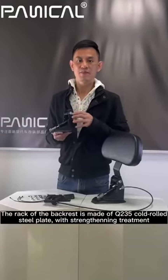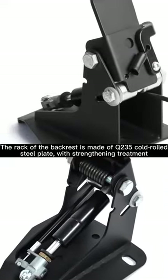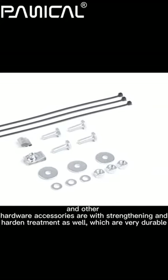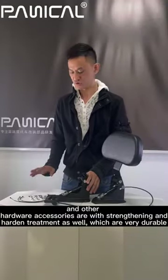The rack of the backrest is made of Q235 cold roll steel plate with strengthening treatment. The other hardware accessories are also with strengthening and pattern treatment as well, making them very durable.